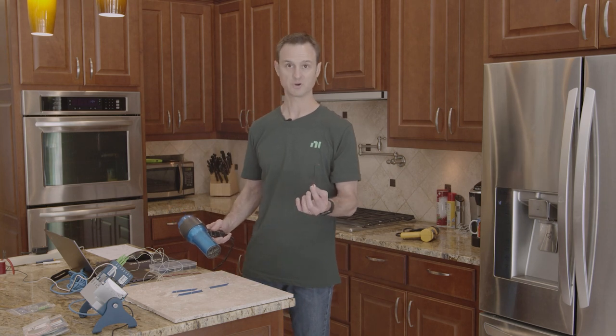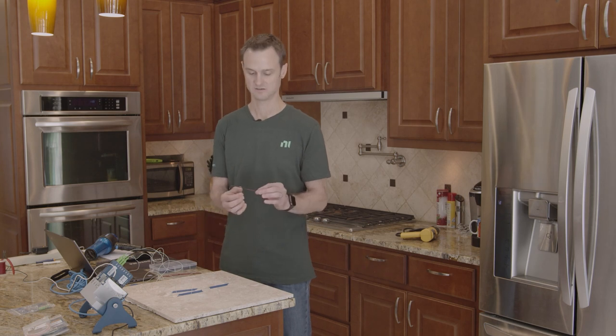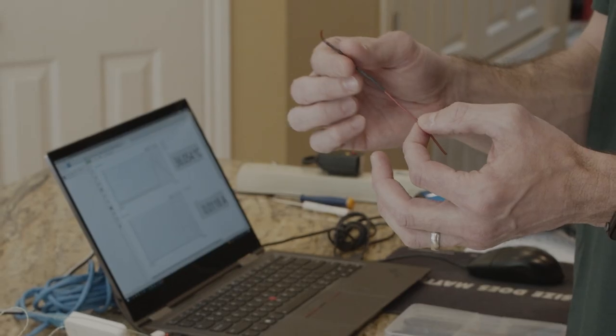Pretty good job. It probably takes a little bit longer — it does take longer than a heat gun would. But if you're just doing the casual DIY project, I think that worked just fine.